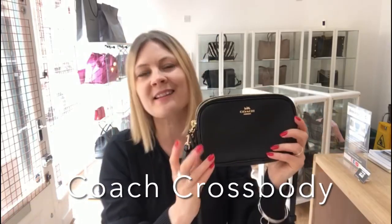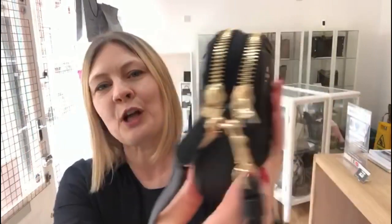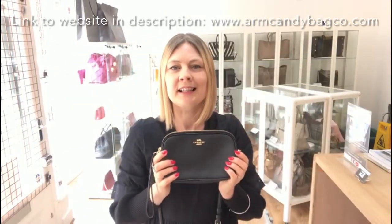Hey bag lovers, welcome back to Arm Candy. Today's delight is this beautiful Coach Crossbody in excellent condition throughout. I don't think it's ever been used. It is just the most dear, cute little bag.